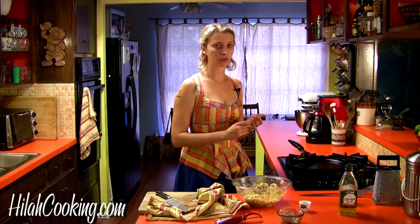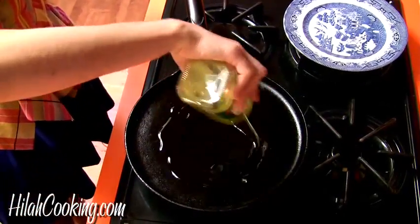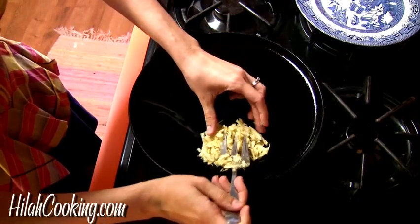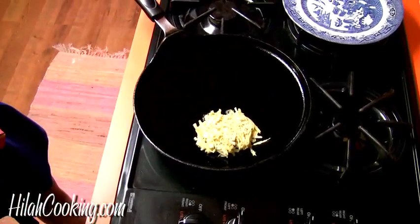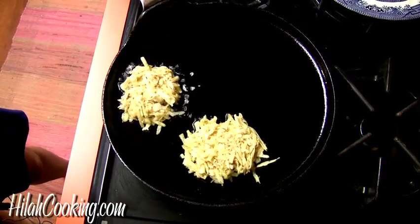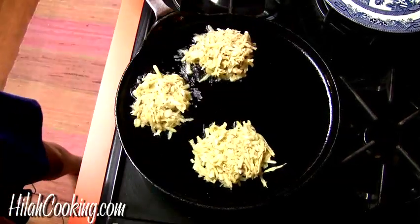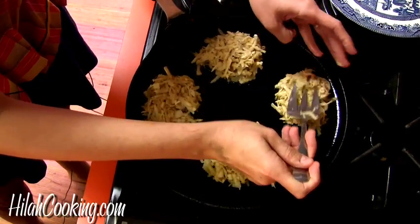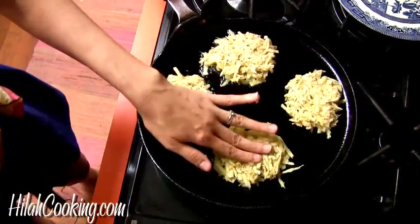I'm going to get it pretty hot and use kind of a lot of oil — more than I usually use when I cook things, because that's part of the deal. About a quarter cup of oil, and set them down and flatten them out a little bit. You want them thicker rather than thinner, I think, because they hold together better. I'm totally going to set the fire alarm off again today. I've got this on high, but I'm going to actually turn it down to medium-high because I don't want the bottoms to get too brown before the potatoes are actually cooked through.